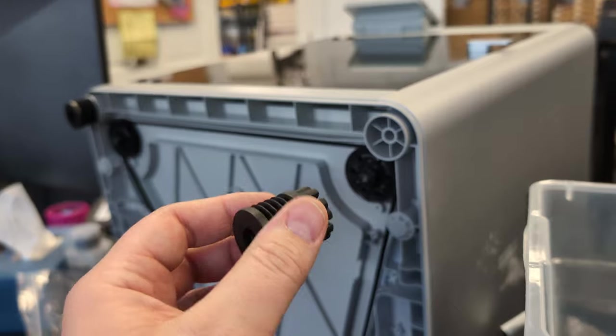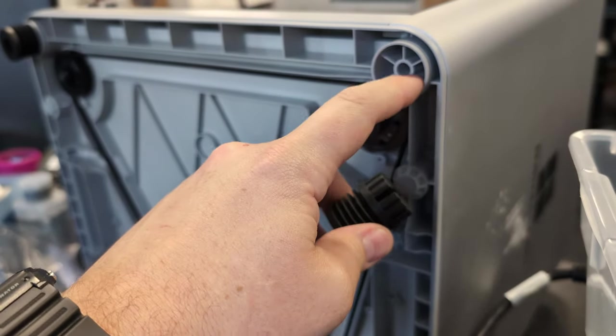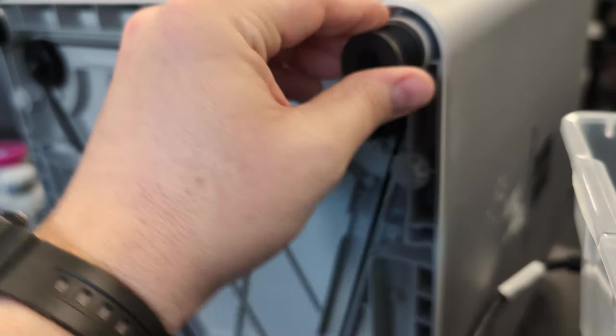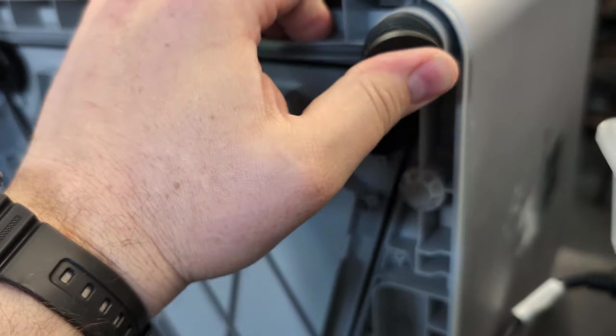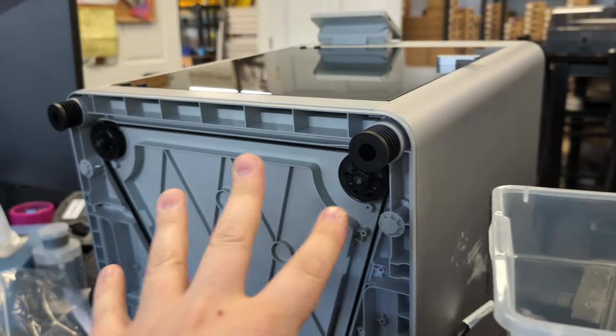Now we're going to put in our new feet. You can see these little nubs here align into the injection molding cutouts. You pop these in and then press the foot in, and just like that, this will now make the printer not shake your entire desk.